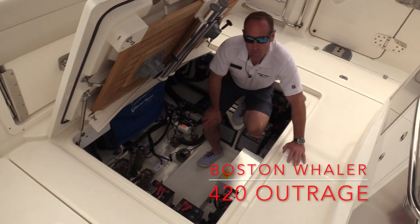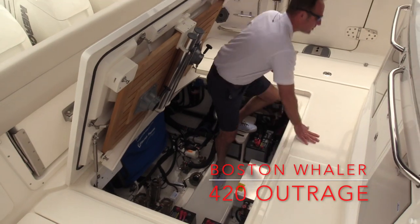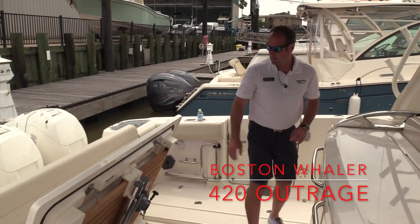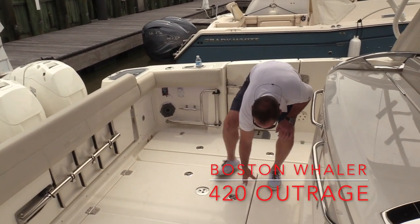This boat is equipped with a Sea Keeper Gyro Stabilizer as well, which is located right up underneath here. It'll give this boat close to a 90% roll reduction when you're out there in rough seas, so everybody's nice and comfortable on the boat.